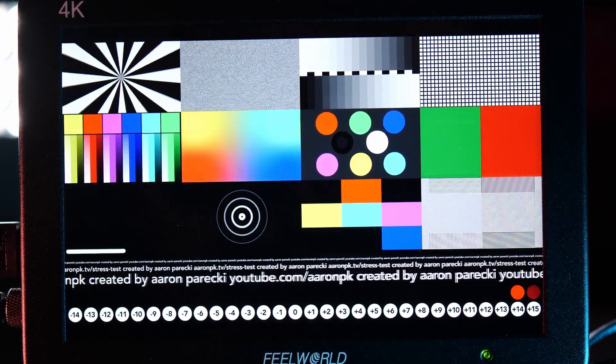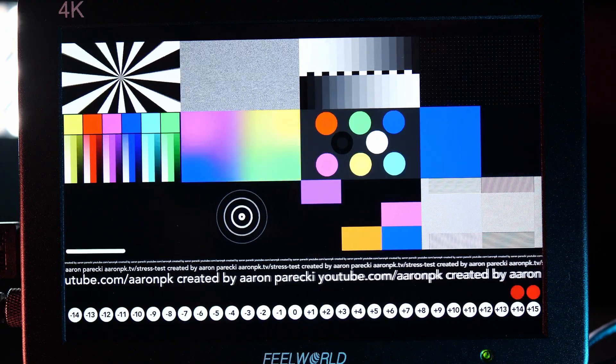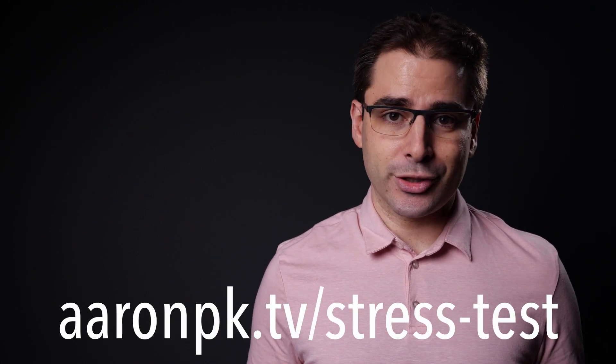Each of these little blocks tests a different thing and can be used to see how different encoders and devices add delay or add artifacts in the video. You can download these clips in 1080 or 4K at 24, 25, 30, 50, or 60 frames per second. Take a look at the link if you're interested, and remember every purchase helps out this channel.